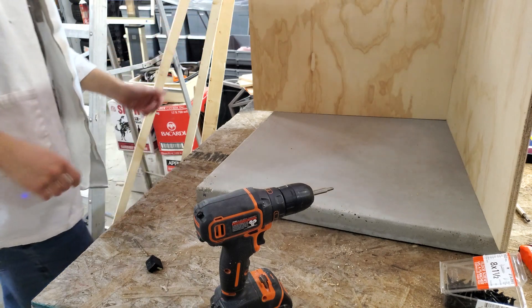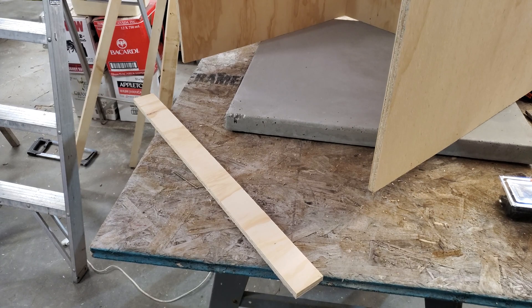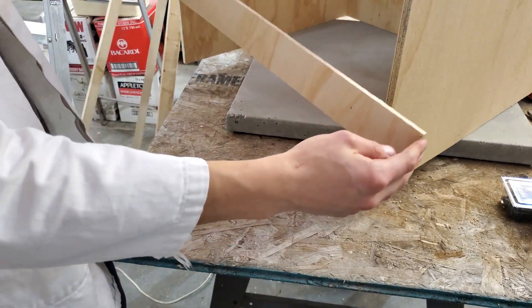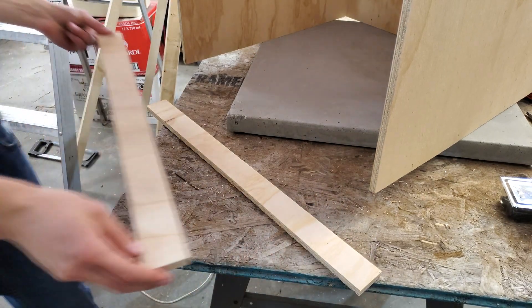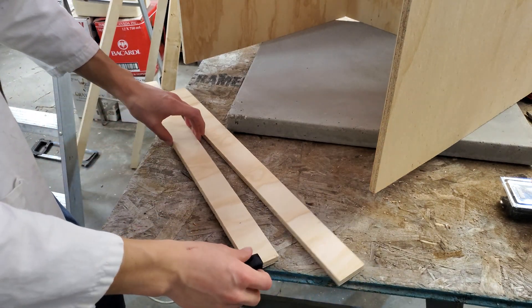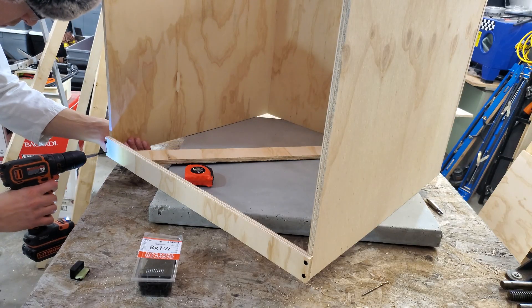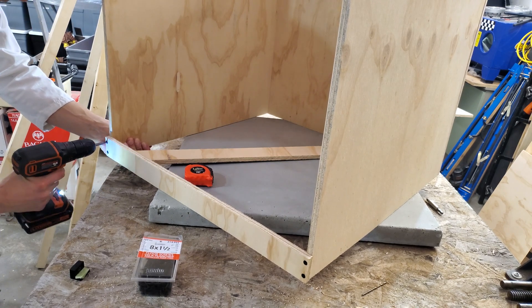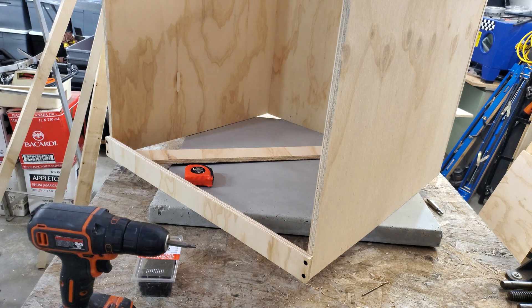So now we've got our first side panel on, and now I'm going to put on the second. The next step is going to be to join the front section of the box and the top and bottom with two of these strips. First I need to drill the holes here — I'm going to put two screws in each. There's the bottom, and now we get to do the top.